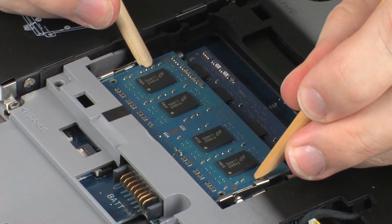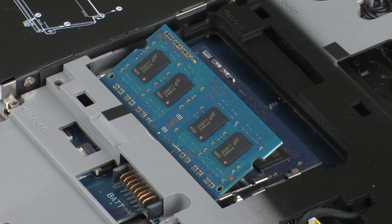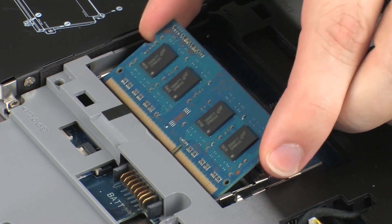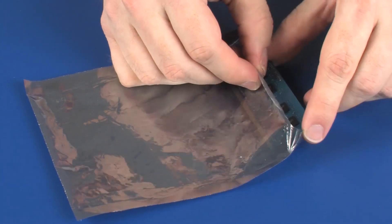Push both arms out simultaneously to release the memory module to the spring tension position. When handling a memory module, use care to prevent touching the memory chips on the board. Touching the memory chips could damage or destroy the memory. Grasp the memory module by the edges and pull gently to remove it. Place the memory module in a static dissipative bag.